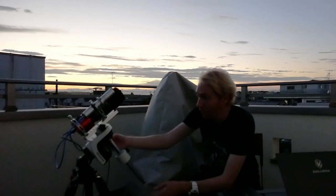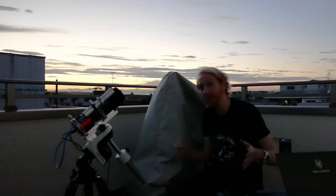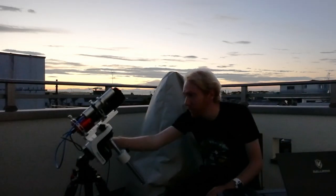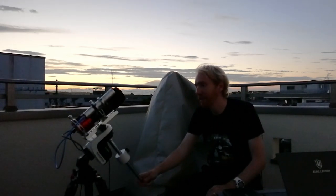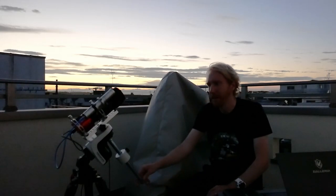Another question I get a lot is: how do you polar align this mount when there's no polar scope? As I've described in previous videos, I use a piece of software called SharpCap Pro. It uses the main telescope lens, asks me to rotate the mount about 90 degrees after taking exposures, and then uses the magic of plate solving — it knows what stars are where — to determine my polar alignment error and let me fix it. SharpCap Pro costs something like $10 a year and it's absolutely worth it.